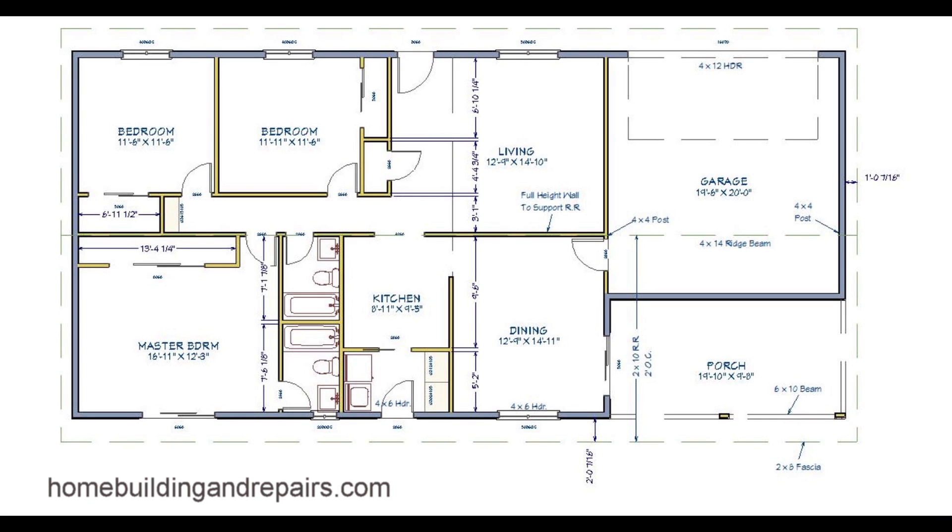This is part two of our video series on small house design and framing. In this part of the series we will be going over the roof framing plan, which is often going to be a structural plan.